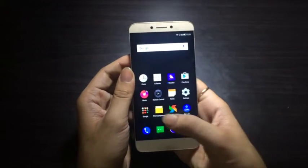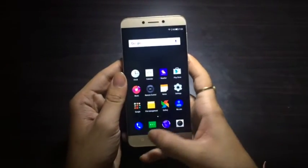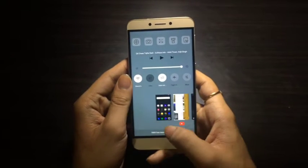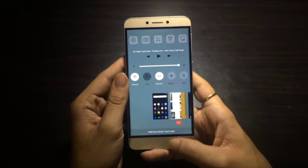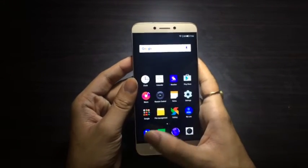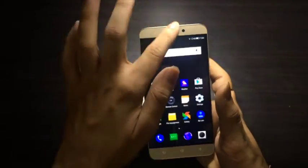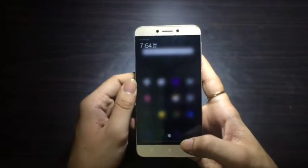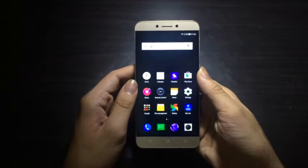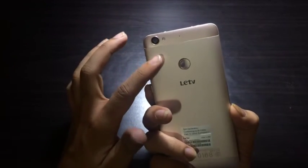Coming to the pros and cons — starting with cons. The first is the custom UI: the eUI which many users will find difficult to get used to, as it is not that user-friendly and takes a different approach to the Android system. The quick toggles have been moved away from the notification panel, so some users may get used to it while others may dislike it.